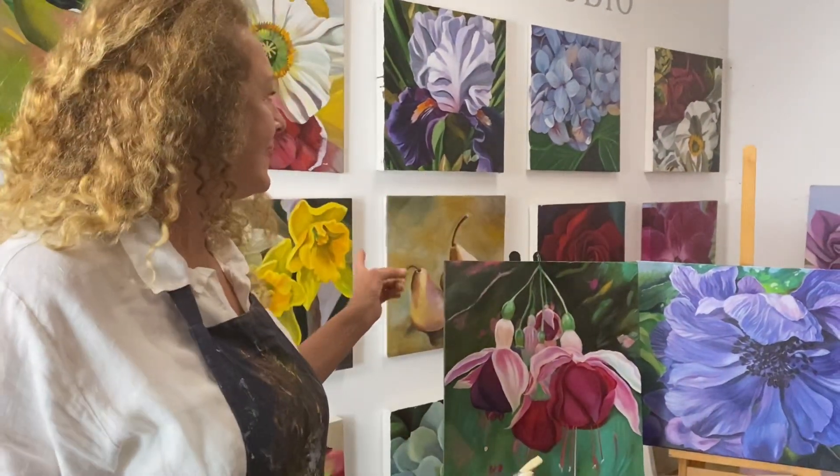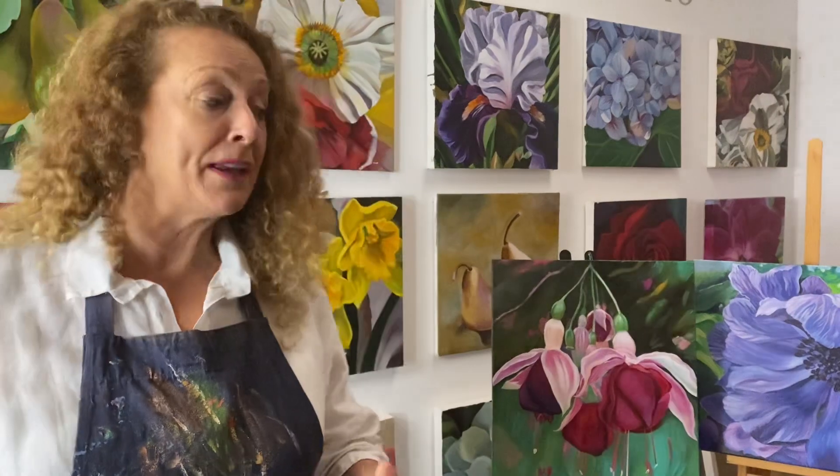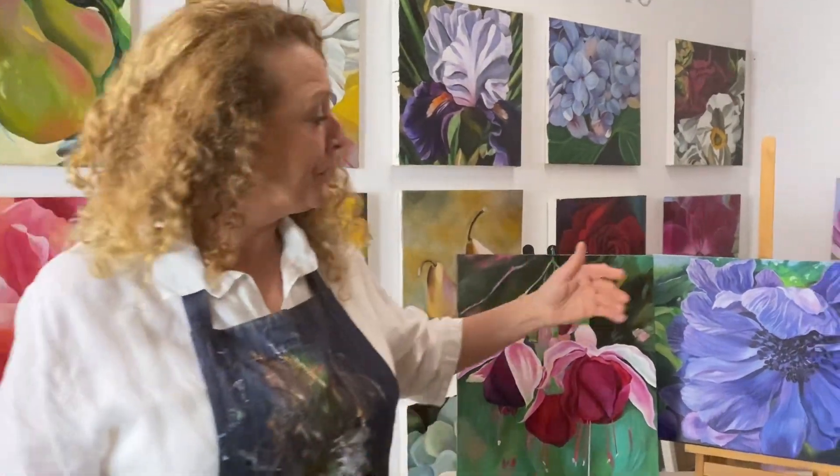I show you how to handle the paint, exactly the colors to use, how to build the painting, and get a great result. There are peonies, roses, pears, irises, water lilies, succulents, hydrangeas, ranunculas, and anemones, and we start off simple and then grow in complexity.